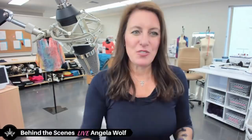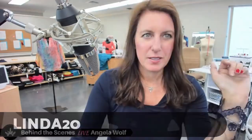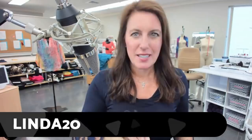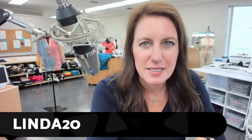For those in the Fashion Sewing Club who pre-ordered, you're awesome. For those not in the club, you're still welcome to sew with us! The coupon code is LINDA20 — capital letters L-I-N-D-A-2-0 — for 20% off the pre-order. That expires June 10th, which is when the sew-along starts. Pre-order now to get the discount.